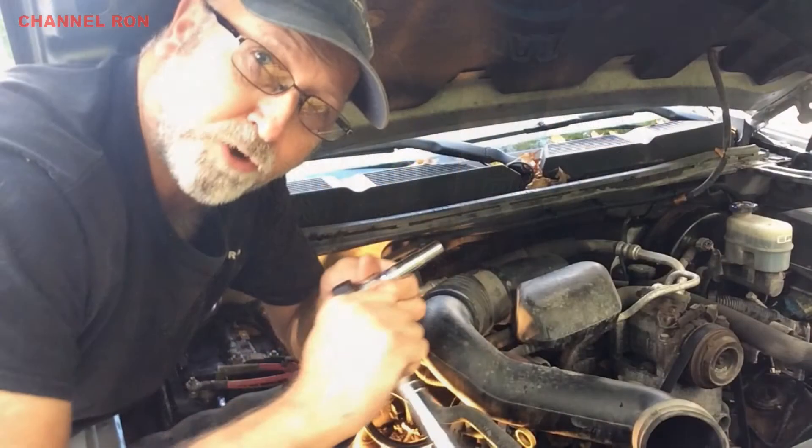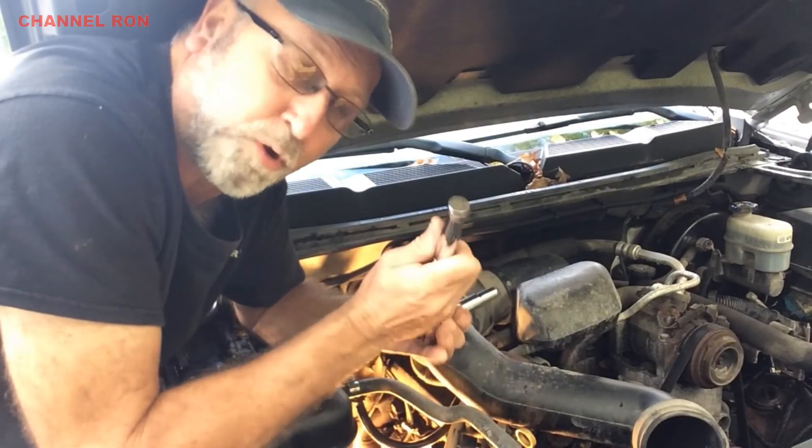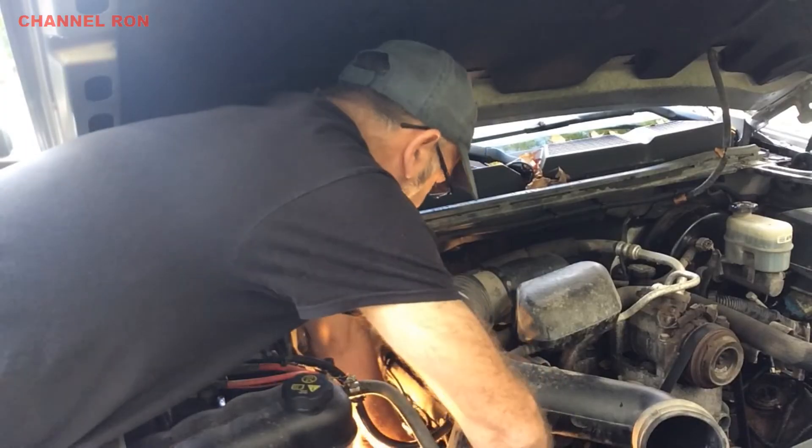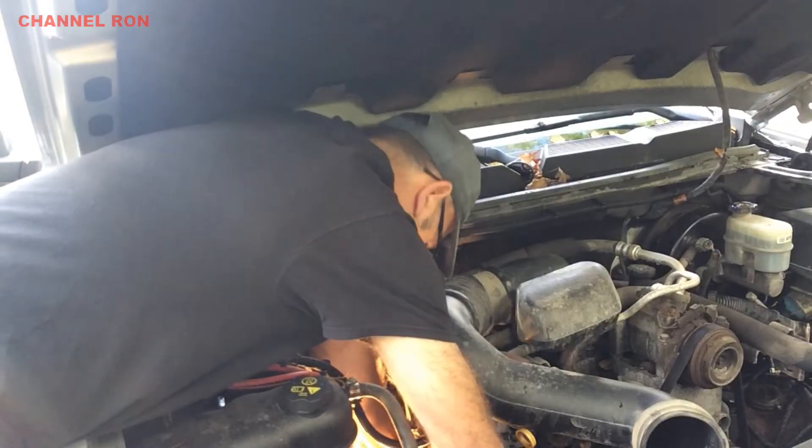When you're trying to pull this out, make sure you put pressure against it as well as trying to pull it out. Okay, here we go — there she is!